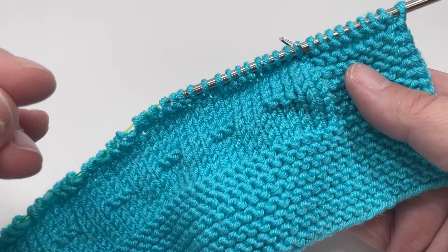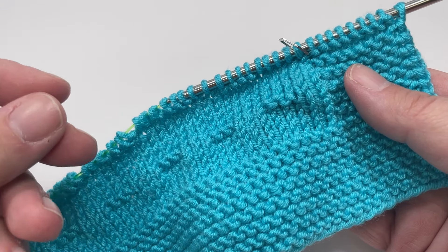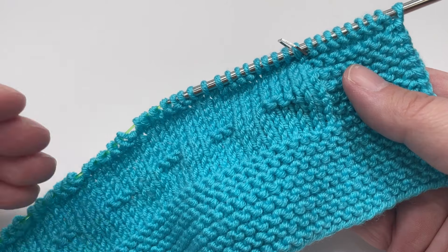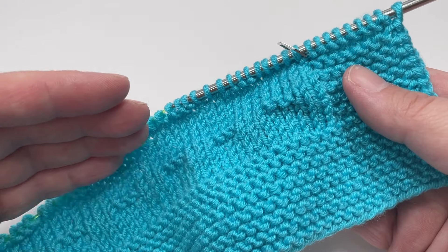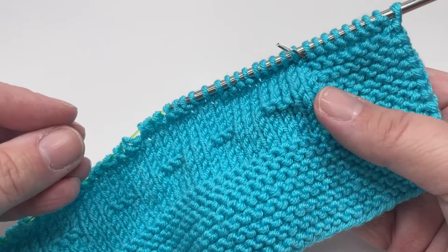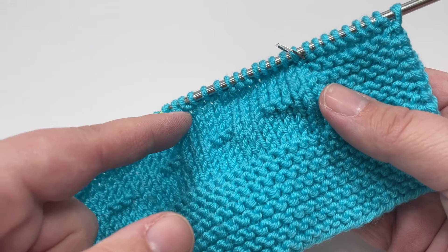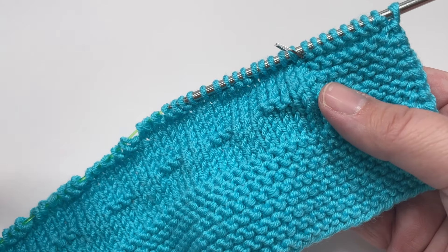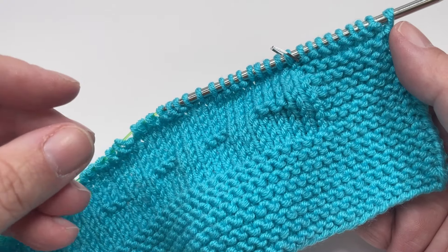These twelve rows form the building blocks of our blanket and you will repeat them until your project is about eight centimetres shorter than you want the final length to be. For my 80 centimetre long blanket I worked rows one to twelve a total of eighteen times, including this first set. Then, before moving on to your top garter stitch border, repeat rows one to eleven once more — so it's almost the same repeat but leaving off row twelve. Then join me and I'll show you the top garter stitch border and how to cast off.